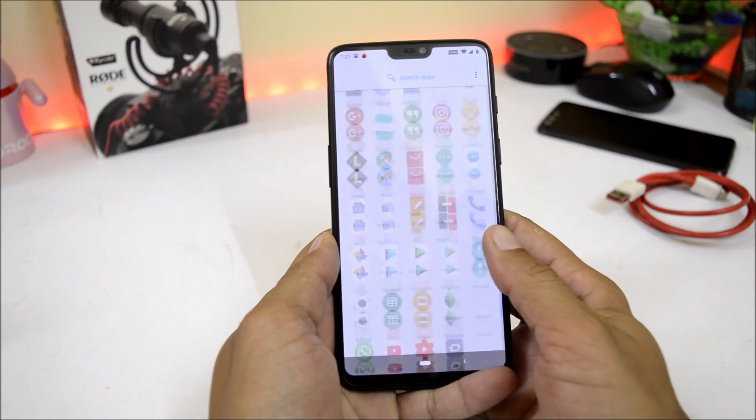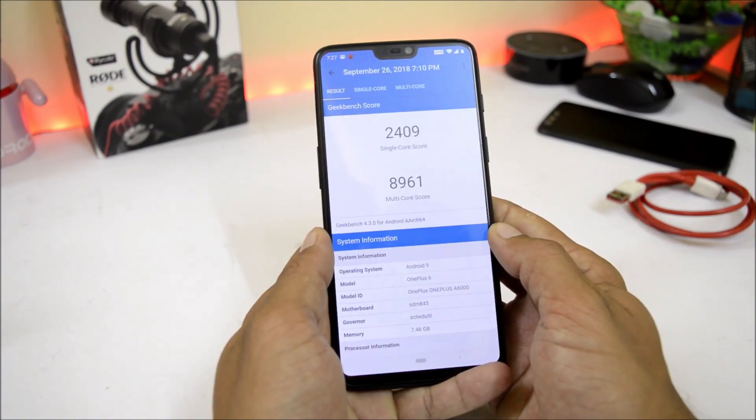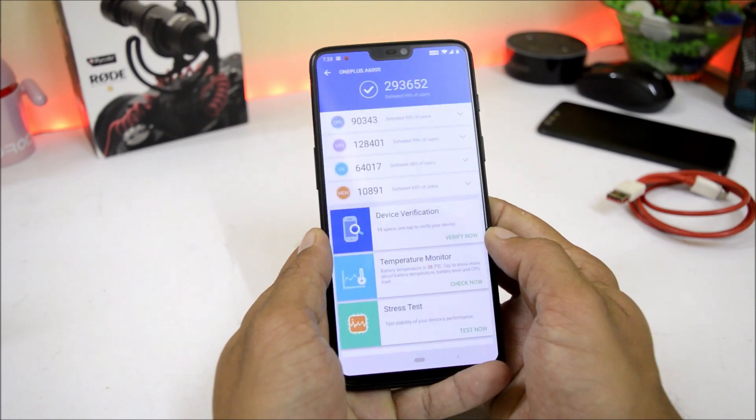Now talking about benchmark results — using the Geekbench application, the single-core score is 2409 and the multi-core score is 8961. With the AnTuTu Bench application, the device scores 293652, which are really great scores.